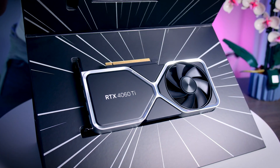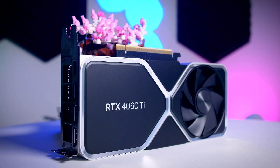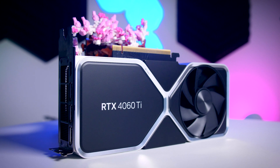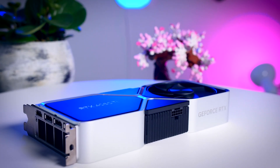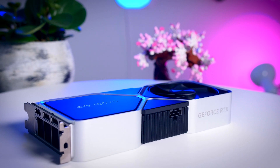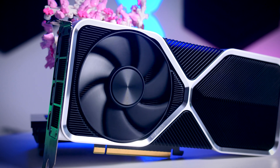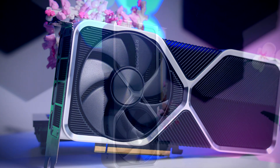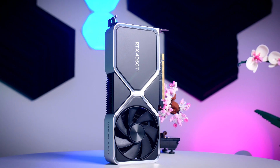The first model is the Founders Edition from Nvidia. It has an elegant metal design and is exceptionally well made. Being 24 centimeters long and two slots thick makes it quite compact and it will fit most cases on the market. It doesn't have dual BIOS or any RGB, but it does have a fan stop feature that you'll basically find on every card these days.